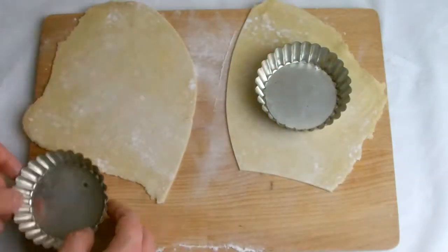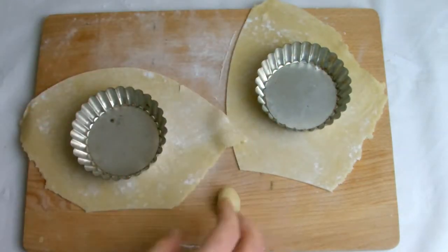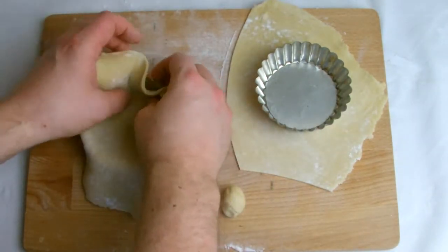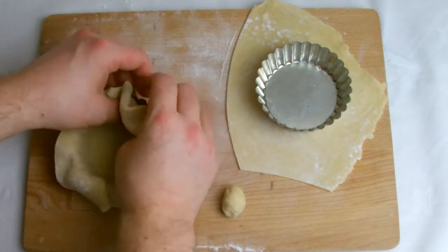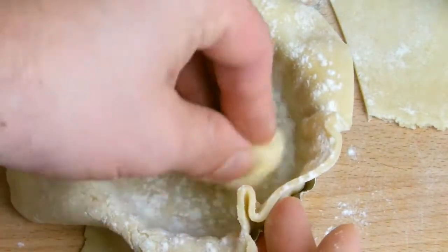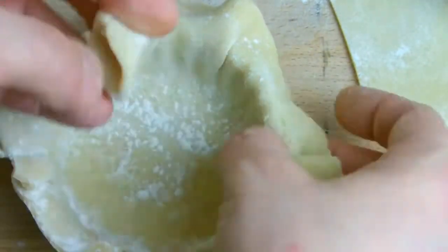A top tip is to cut a small piece of pastry off one of the sheets and roll it into a ball. This will help when it comes to pushing the pastry right into the tin. Using your thumbs, gently press the pastry into the tin, then lightly dust the inside of the pastry shell and using the ball of pastry push it right into the edges of the tin.